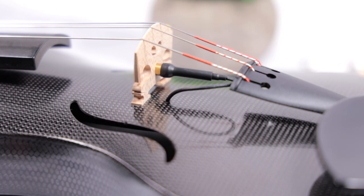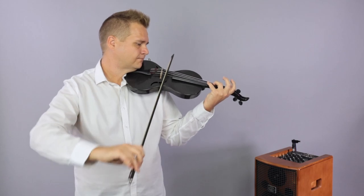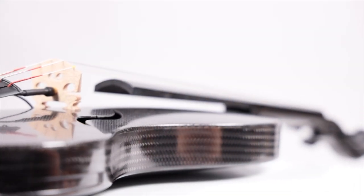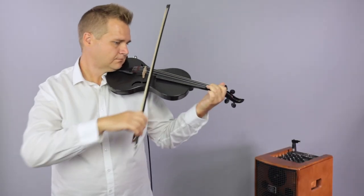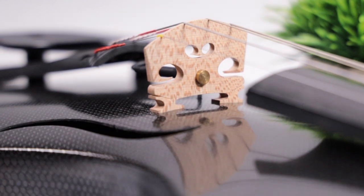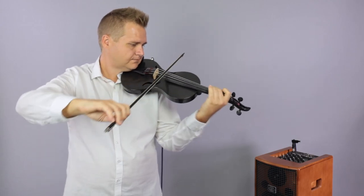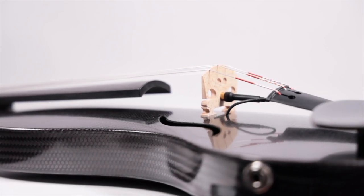The Evo Line is also available with a hybrid option, which adds a pickup and features a quarter-inch jack beautifully flush with the instrument. This passive pickup faithfully reproduces the acoustic sound when amplified. There are no batteries to worry about, but also no tone or volume controls either, so we'd recommend having a preamp nearby if you want to have more control.